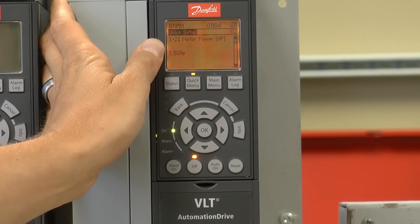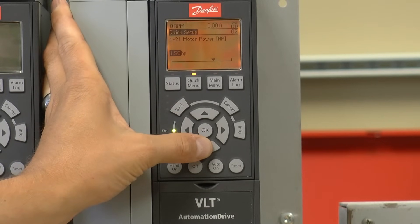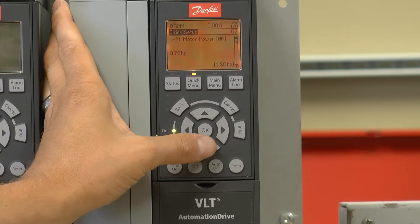Next is parameter 121. It's asking me to set up the motor horsepower. I'm going to enter the correct horsepower for the connected motor. In my case, it's 0.75 horsepower. Pressing the down arrow to move on to the next parameter.